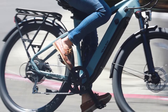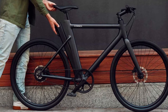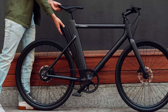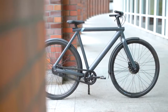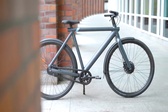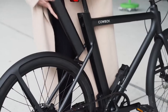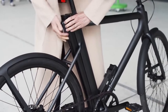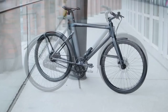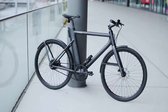The Cowboy 4 offers pedal assist via a custom motor integrated into the rear wheel that delivers 45Nm of torque and 250W of power. You have only two options for pedal assist: on or off. With assist on, the bike offers a maximum assist speed of 20 miles per hour. Its 360Wh, 5-pound battery snaps into the frame beneath the seat and can be easily removed with an included physical key, providing up to 43.5 miles of range on a charge.